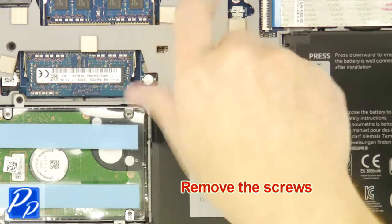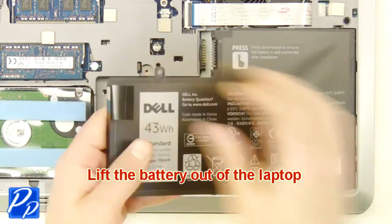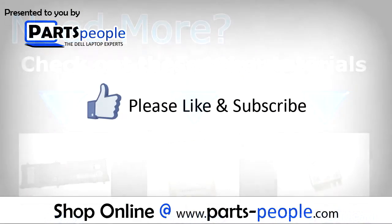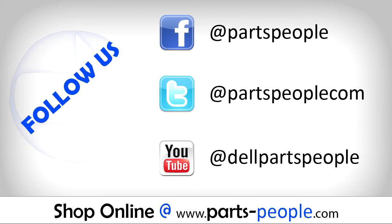Now unscrew and remove the battery. Need more? Check out these other tutorials — click here for batteries, click here for hard drives, click here for wireless cards. Thanks for watching! If you enjoyed this tutorial, give this video a like and subscribe to our YouTube channel. Check the video description below for links to written tutorials and replacement parts.